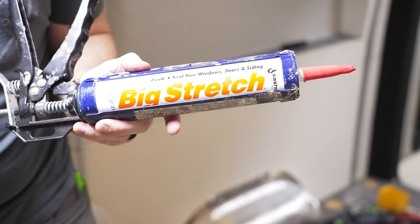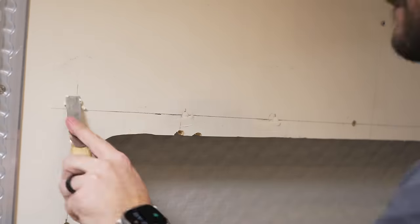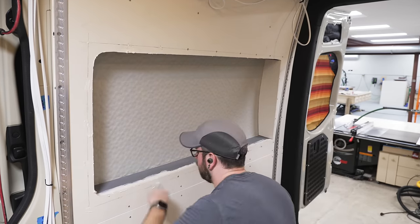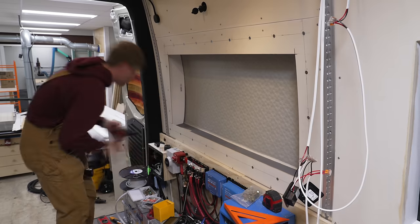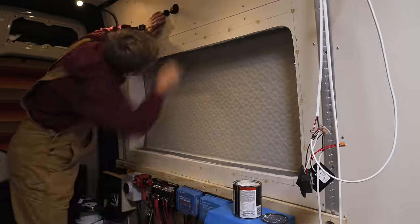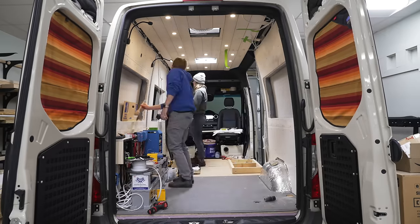First, I caulked the seams between the plywood panels with Big Stretch, an elastomeric caulk that should hold up to the major temperature swings in a van. Next, I filled all the recessed screw holes and the spots where the router bit broke using Ready Patch filler — it's kind of in between Bondo and drywall compound, goes on easily, and sands nicely. I packed it into the areas where the trim ring met the plywood to fill in the rounded edge. After letting it dry overnight and sanding it back, it looked pretty good. Ty and Teresia repeated the process on the second trim ring, and they wrapped up painting the rest of the walls and trim rings.